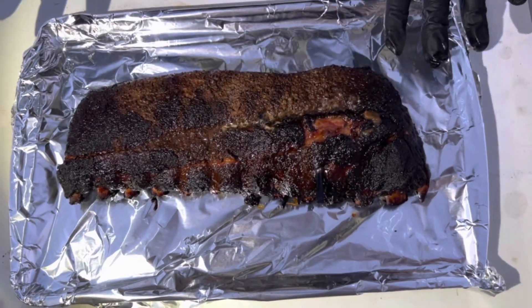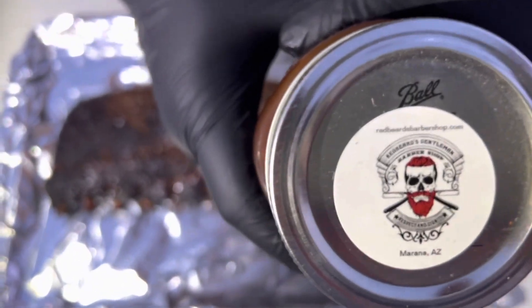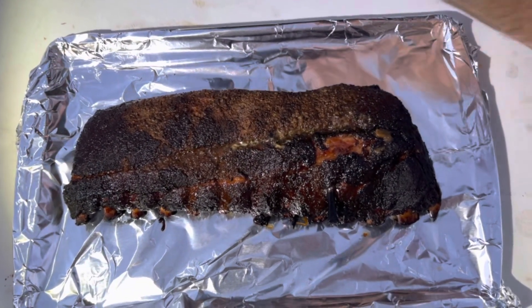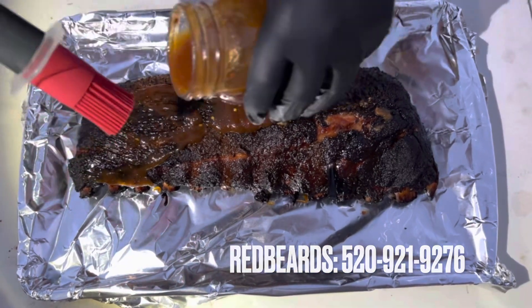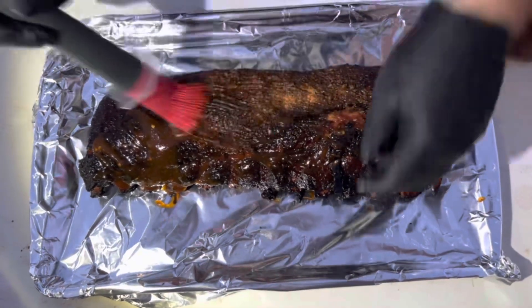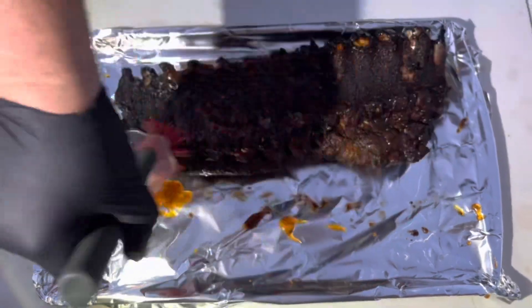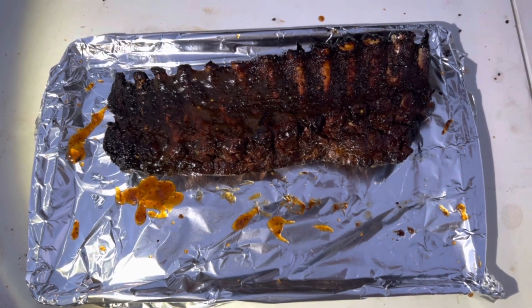All right, so it's at 204 now. I'm gonna put on some secret barbecue sauce. I'll have all the information on this barbecue sauce — which is super amazing — down below. It has a little hint of apple. You'll be surprised when you taste it.